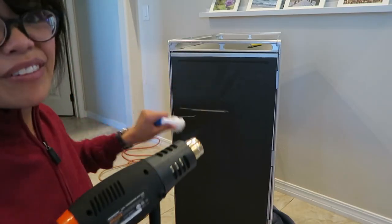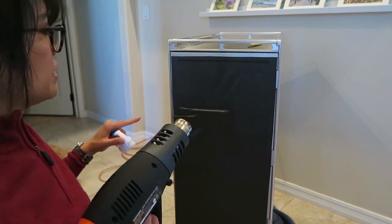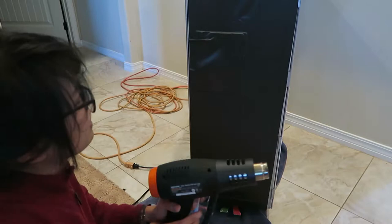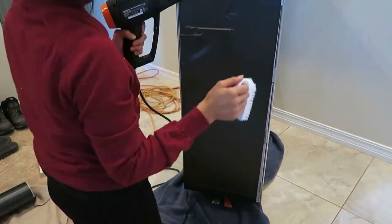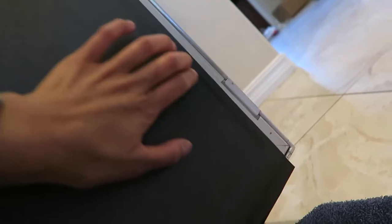Take your heat gun and nylon brush, and rub that wrap into the textured surface - it'll help the adhesive get right into those grooves. After you do the heating up and brushing in, you can actually see where the vinyl wrap is conforming to the dents, which is good because you want it to be touching all the surfaces.